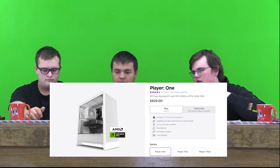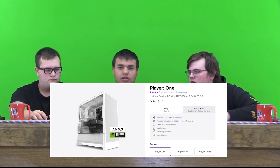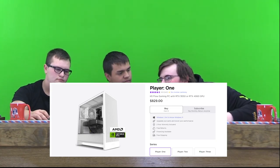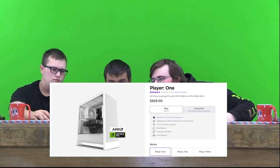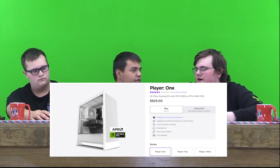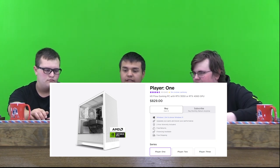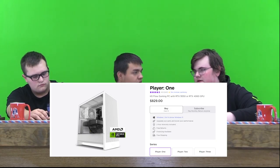This company is probably really well-known. It has 4.5 stars — pretty much five. It's really nice. Either you can get an RTX 3050 or an RTX 4060. It's very customizable — you can get a lot of stuff with it.